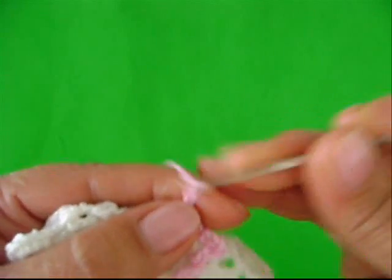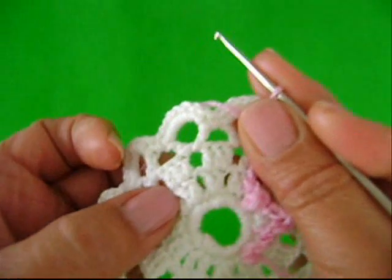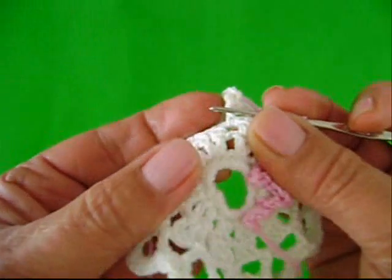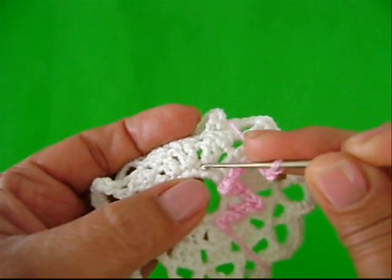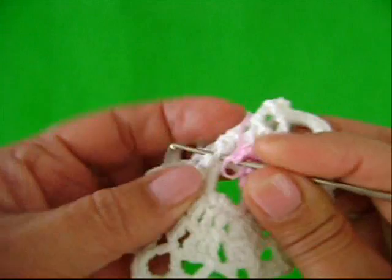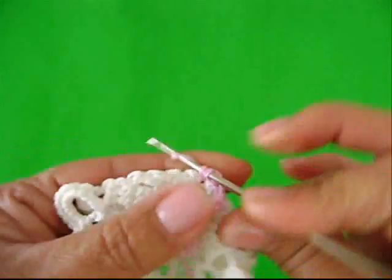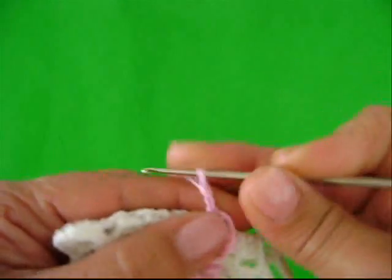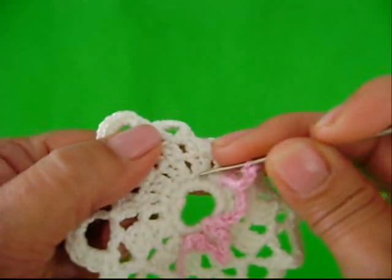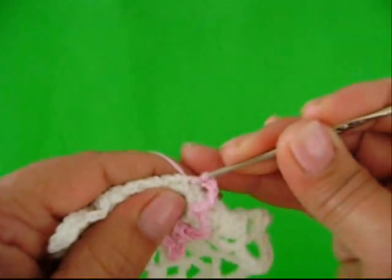Cinco correntes de novo. Vou abrir. Olha, entre um grupo e outro de pontos altos, dá pra você ver — temos aqui um pontinho. Você introduz nele. Laça o fio e puxa. Um ponto baixo. Mais cinco correntes. Pula o grupinho. Entre um e o outro, temos aqui o pontinho. Vamos prender com um ponto baixo.